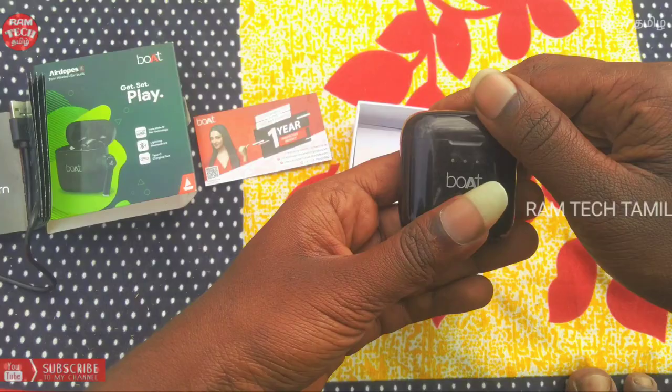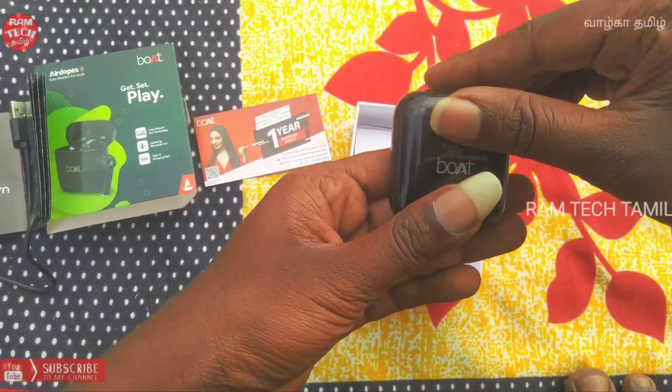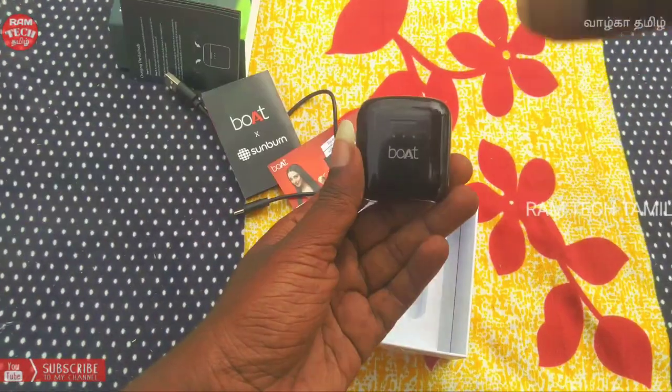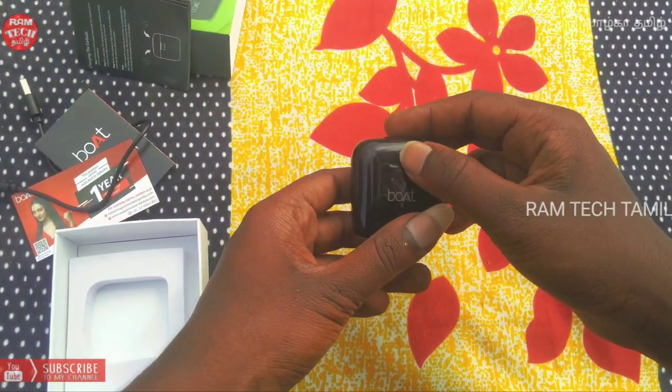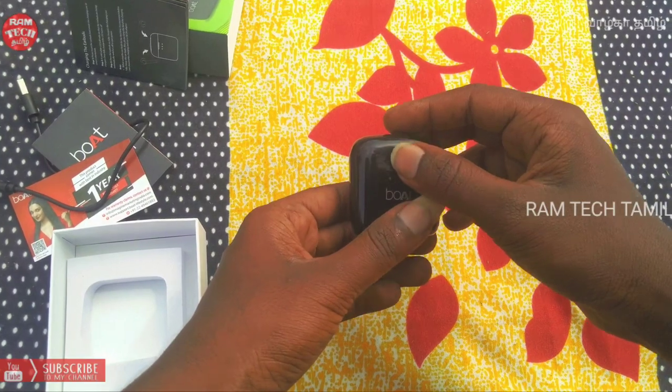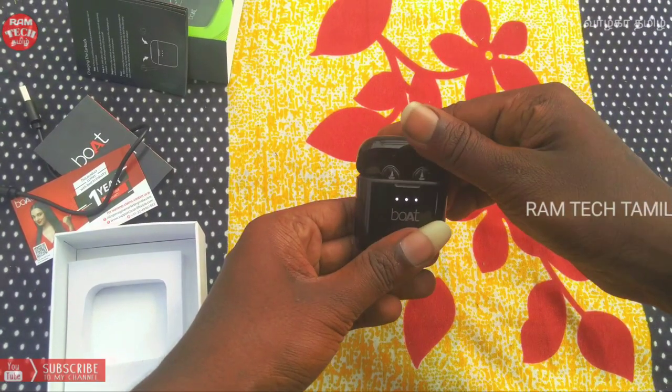We are going to change the rate. Open the button. We are going to turn it over. There are three types of colors — black and white. We are going to open the light.